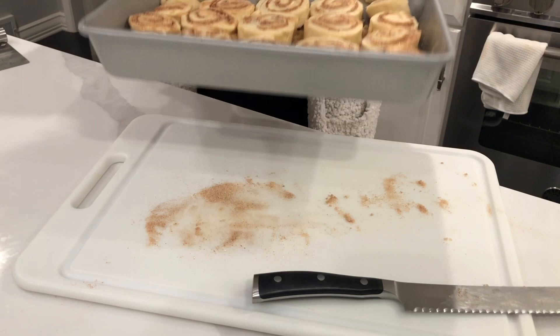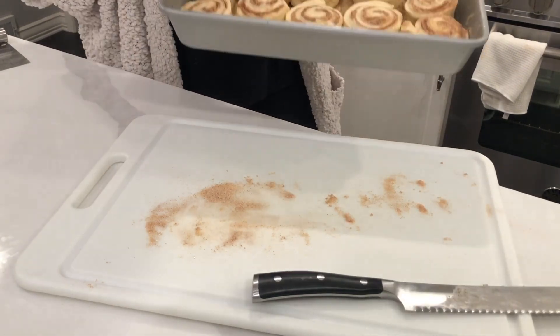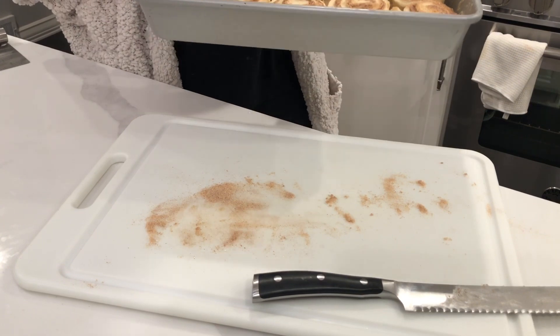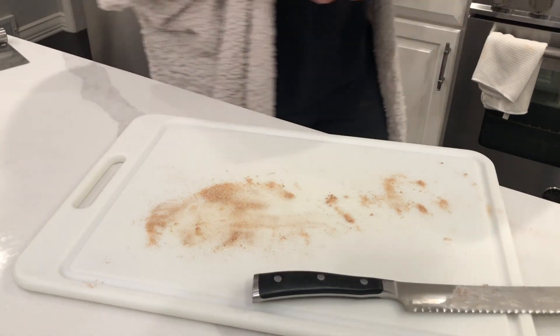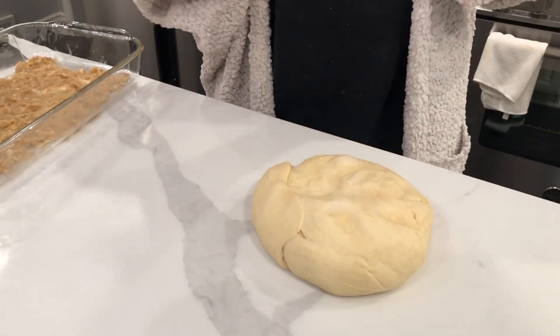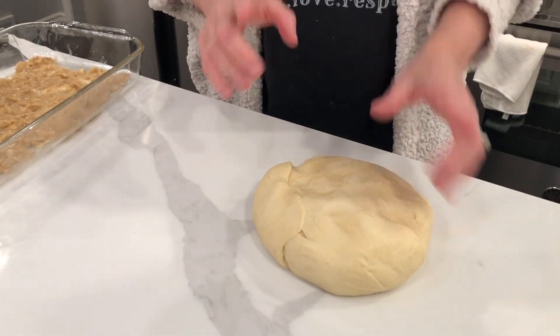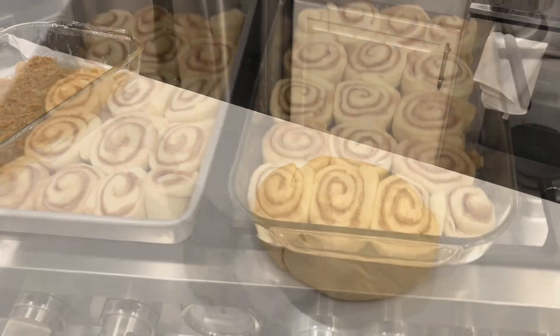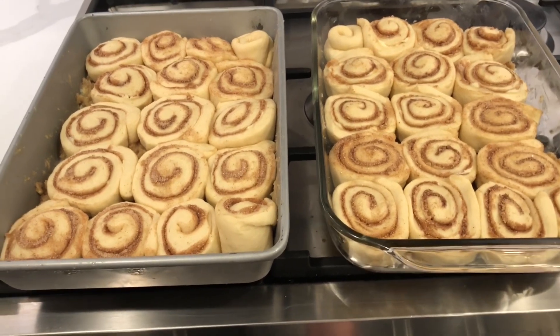We came up a little short of 20 inches. Now these have to rise for about 45 minutes — I'm probably only going to do a 30-minute rise, I'll decide. It's time to roll out our other dough and do this all over again. I'll bring you back when we're ready to go in the oven. Cinnamon buns going in!